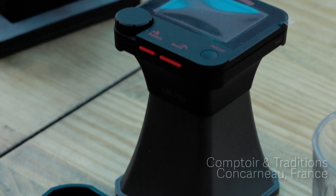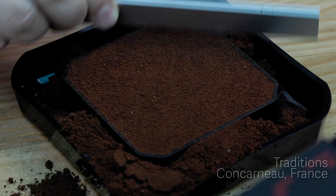Each batch is checked for color and the results are recorded. This happens for the roasted beans and the grounds as well.